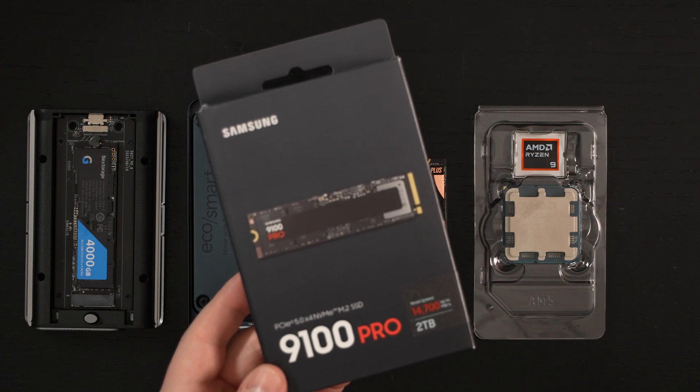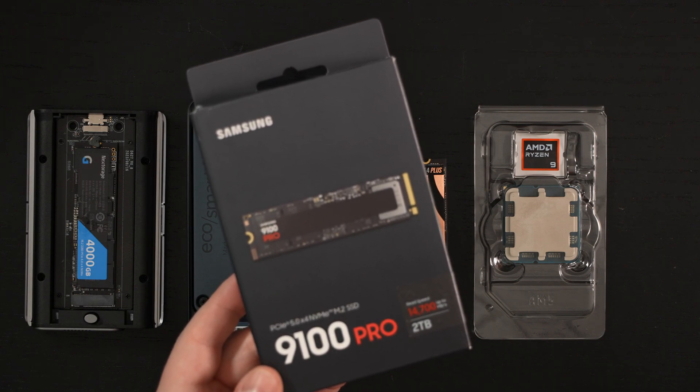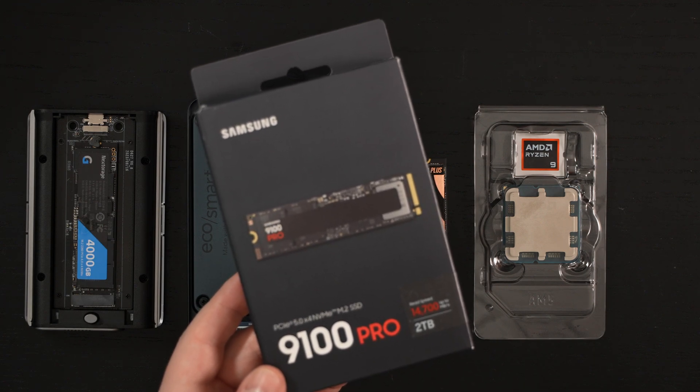Ed here with the Digital Digest, and today I'm unboxing the Samsung 9100 Pro 2TB Gen 5 NVMe SSD. It retails for roughly $300 at the time of this unboxing — I'll include a link in the description. In full disclosure, this was not furnished to me by the manufacturer for review purposes; I purchased it myself.